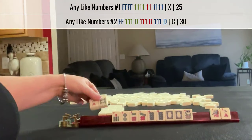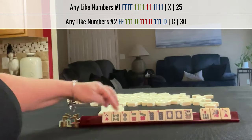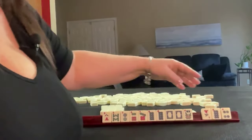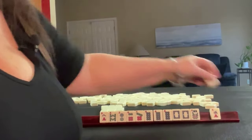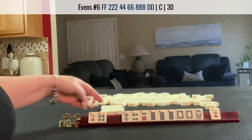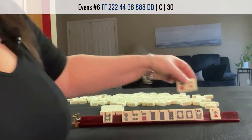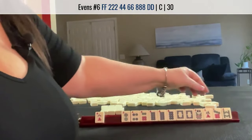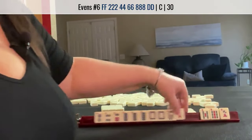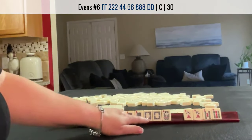We got an 8 — like numbers with 8s. Maybe let that go. 8, 8, 8 dragon. We got another 8. Oh look, we got a 4. 2, 4, 6, 8 — no gaps. Let's pass one of each suit right here. We got 9s, 2, 4, 6, 8 dragon. No gaps.